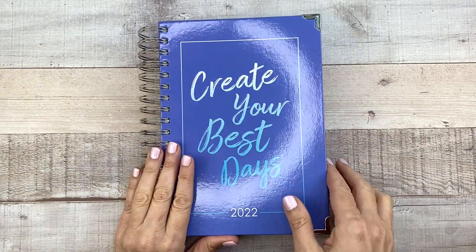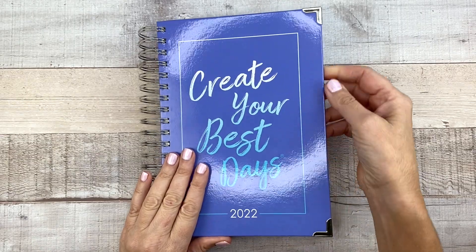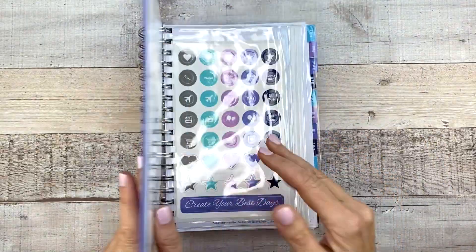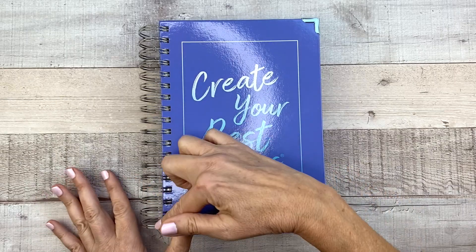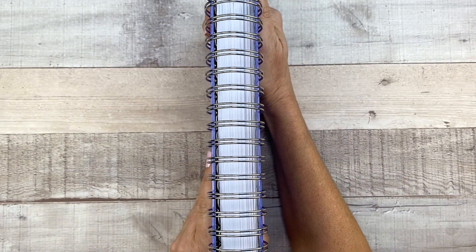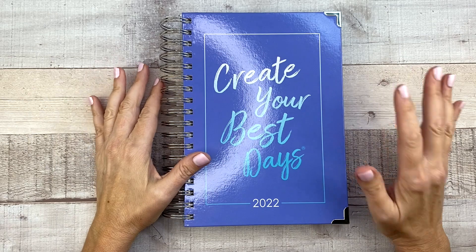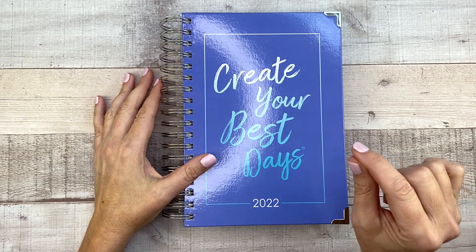First off, you have a really hard cover. It's like a hard cardboard cover with these corners in silver. It feels very sturdy — it is not by any means flimsy. We've got the big coil here. The paper is 100 GSM, 68 pound paper, which is a little bit thinner than Ashley's normal paper and other planners.